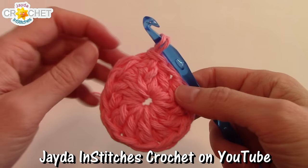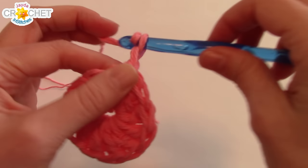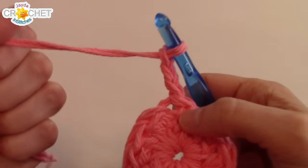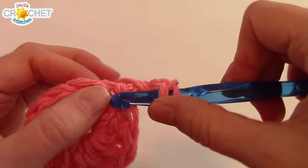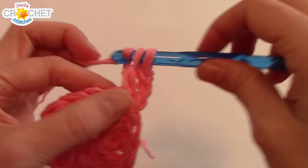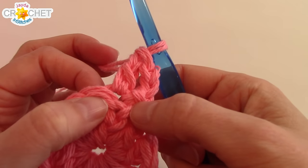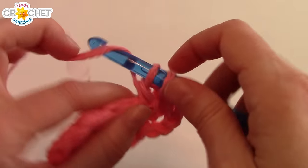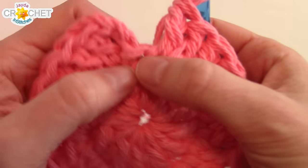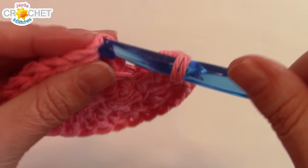That chain three counts as our first double crochet. Into the cinch circle, carefully work eleven more double crochets - so chain three plus eleven equals twelve total. Grab the short tails and cinch your circle shut. Count up to the top of the chain three and join with a slip stitch. Weave in those short tails later. That is row one completed. For row two, we want to start doubling up to make it lie flat, so work two double crochets into every single stitch. Chain three to begin. You'll have 24 stitches at the end of row two.